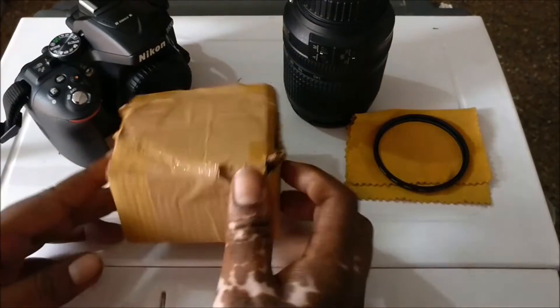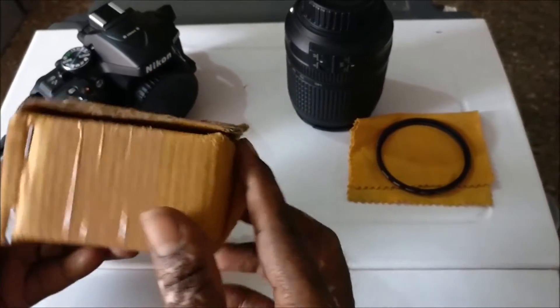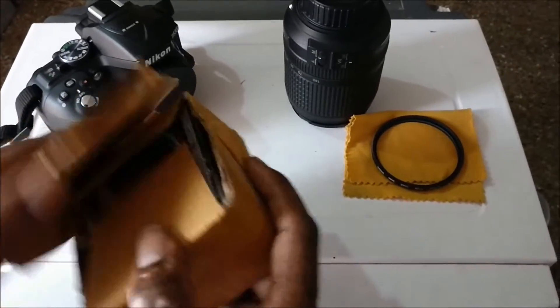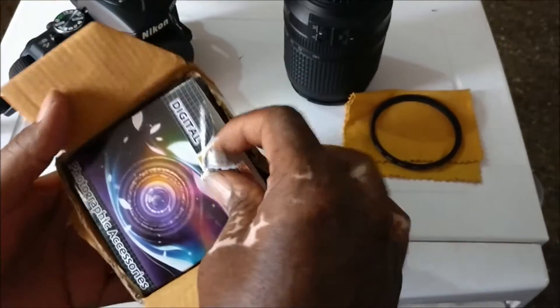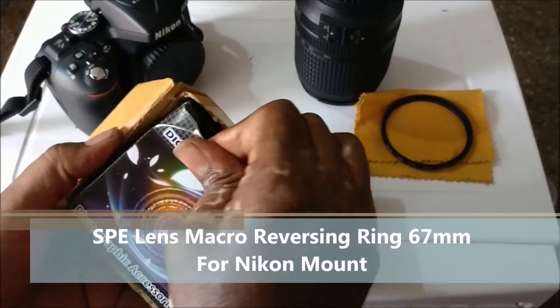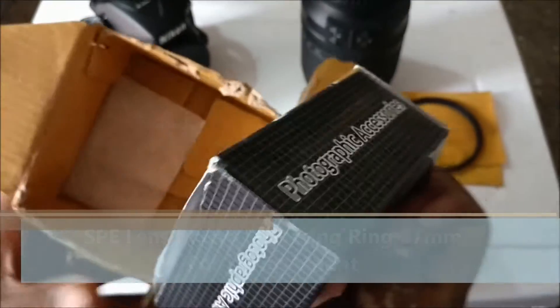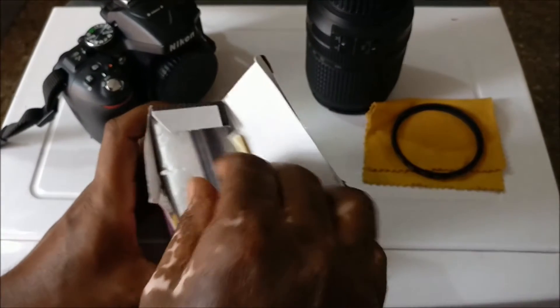Hello, welcome to Ketan Technica. Today we will unbox the reverse lens. We purchased it for 200 rupees. If you are interested in micro photography, you will need to take a lot of micro lenses.